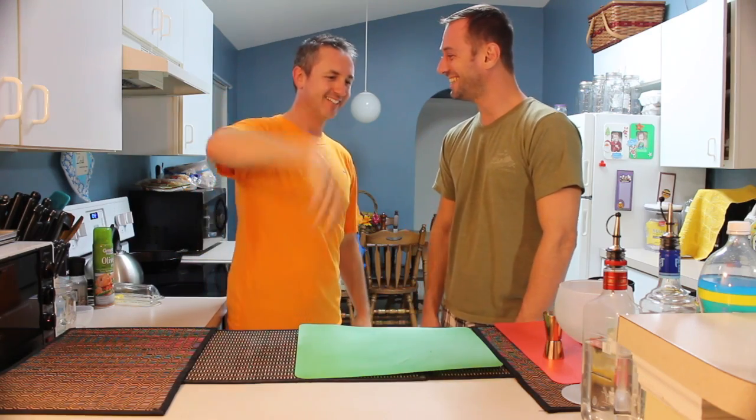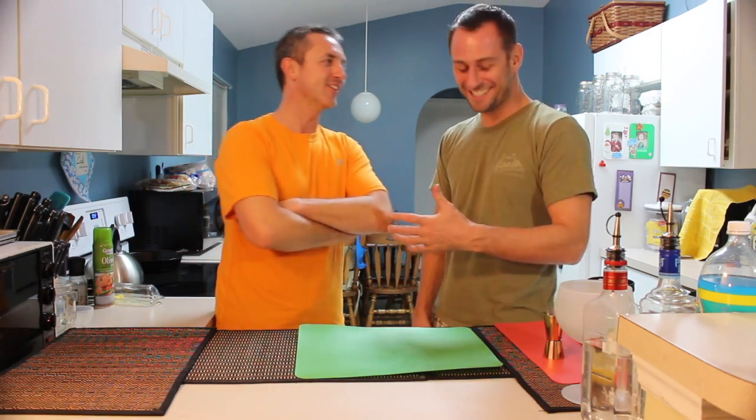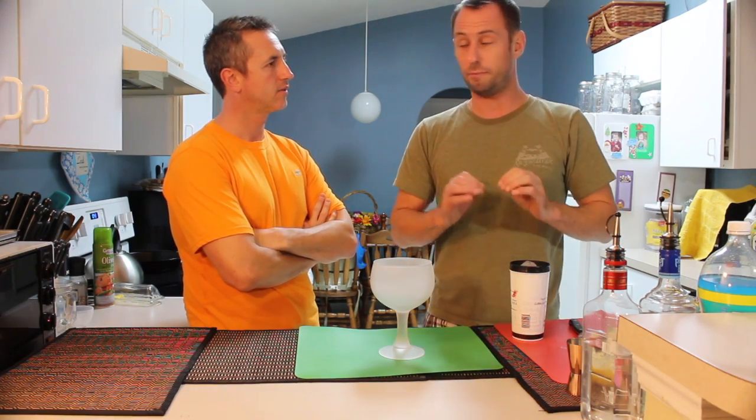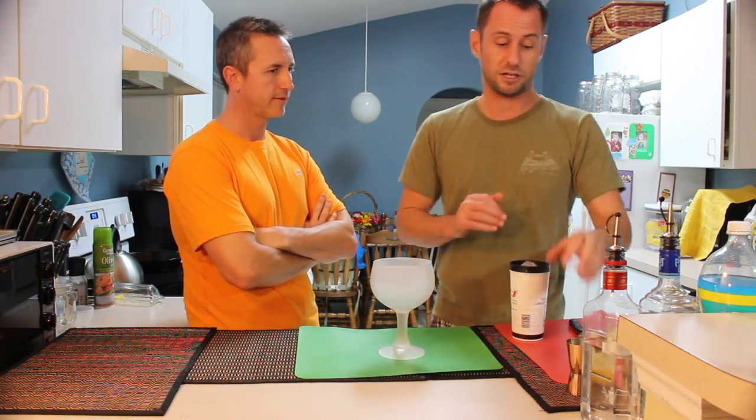You know what? I think I need to change first. That's probably a good idea. How do you do that? Trade secret. Now, this drink is going to be a coconut rum based drink, so it's going to be amazing.